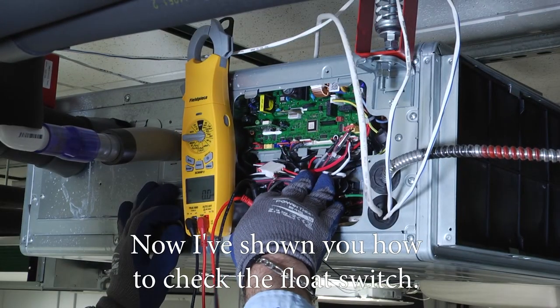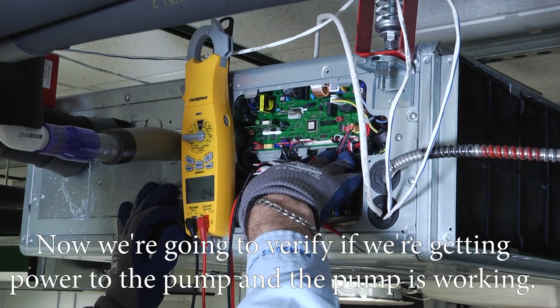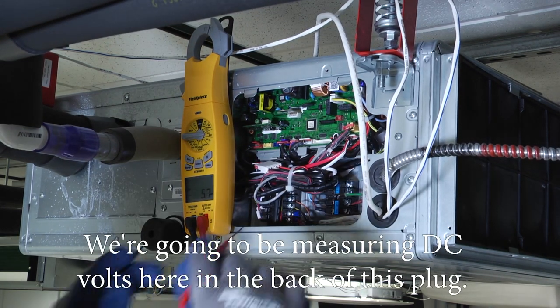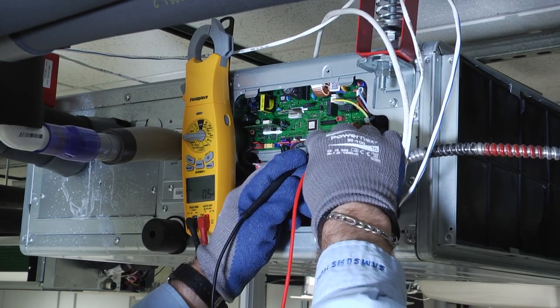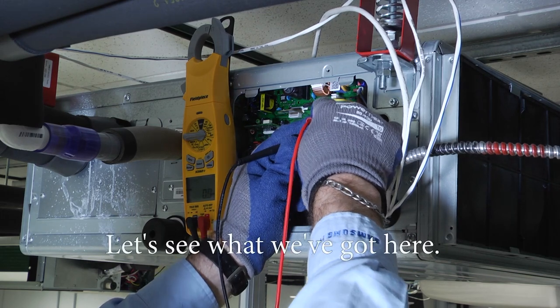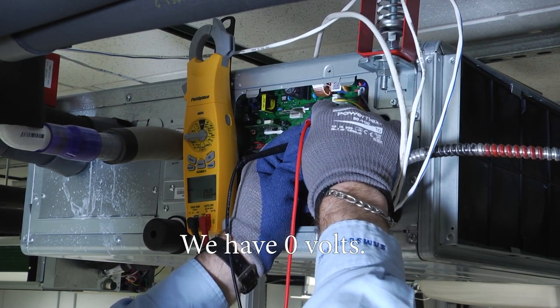Now that I've shown you how to check the float switch, we're going to verify if we're getting power to the pump and if the pump is working. We're going to be measuring DC volts here in the back of this plug — we're looking for 12 volts DC. Let's see what we've got.